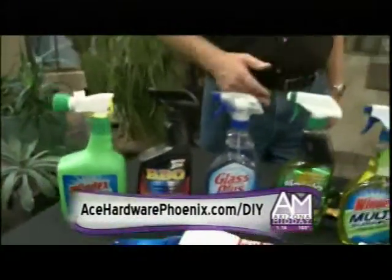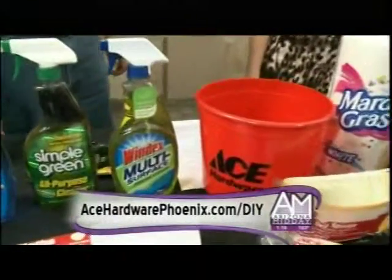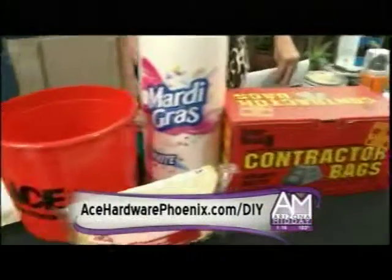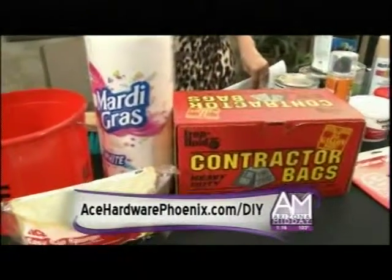With a soft cloth and a bucket, if you don't want to use commercial cleaner you can always mix your own with a little bit of vinegar and clean the windows with vinegar, water, and newspaper. It really works — I use it on the front of my house. And of course, contractor bags help clean up leaves.